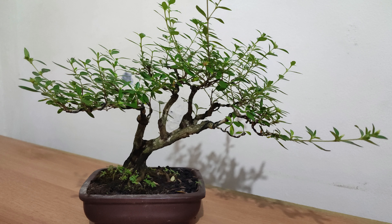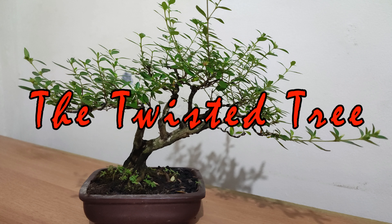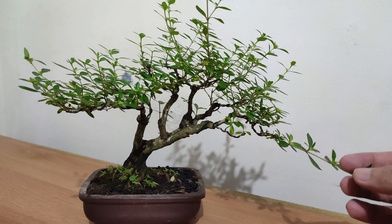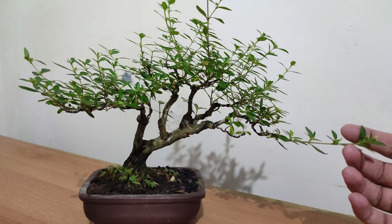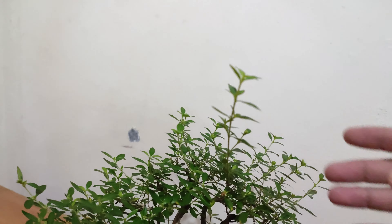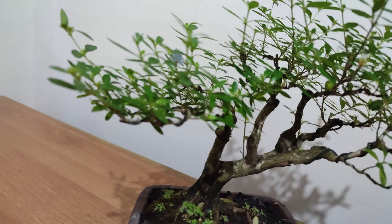I purchased this tree here in Indonesia, and when I got it, it had a few short branches here and there. It was good looking — almost a finished tree when I got it — and ever since I had it, it has grown vigorously. As you can see, we have this very long growth already, and also some very strong growth up top, and a lot of other branches.